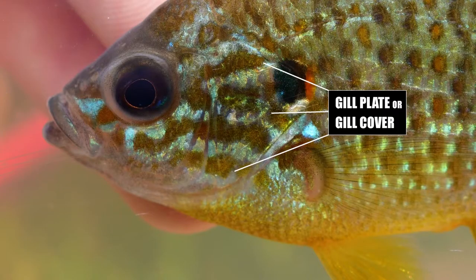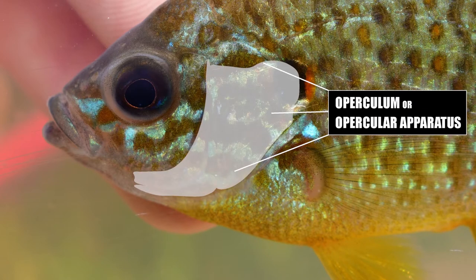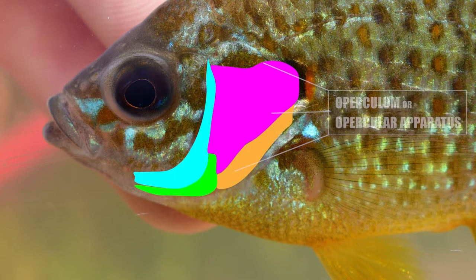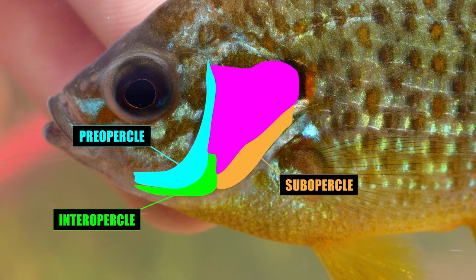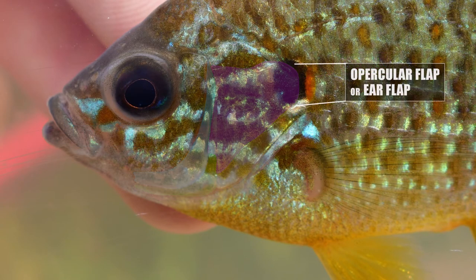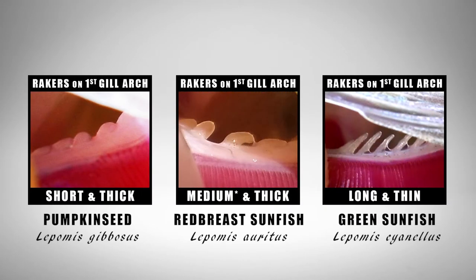The gill rakers are found by lifting up the gill plate or gill cover, more technically called the operculum or the opercular apparatus. The operculum is made of four bones: the preoperculum up front, then the interoperculum, the suboperculum, and the largest bone, the operculum, which has the fleshy opercular flap or ear flap on top. There are many variations of sizes, shapes, and spacing between gill rakers in sunfishes within the genus Lepomis.